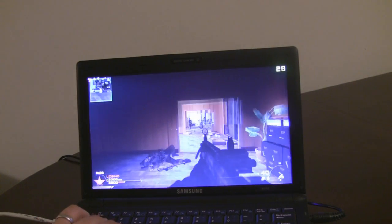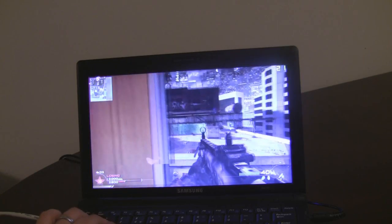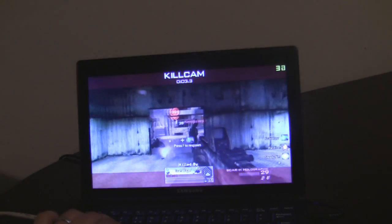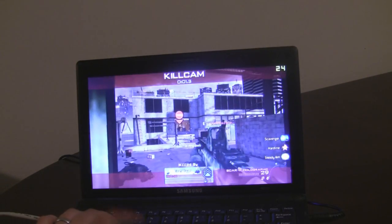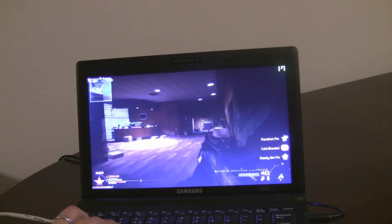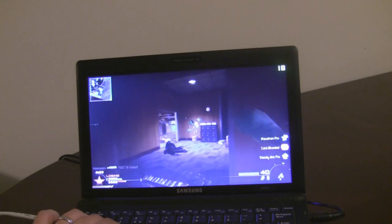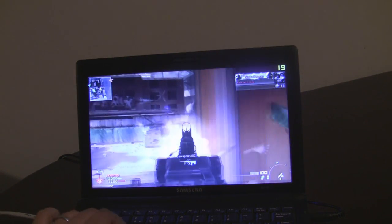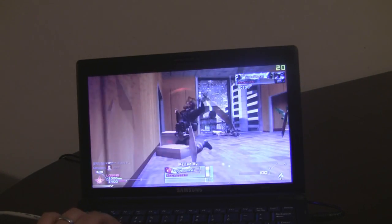Hi, this is Tej from Netbook Choice. I just wanted to give a quick demonstration of Modern Warfare 2 being played on the Samsung N510 Iron Netbook. We did a review a few weeks back but I never got around to actually giving you a demonstration in terms of its gaming prowess.